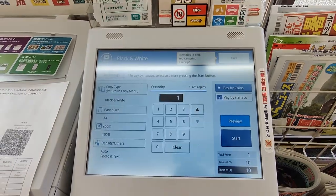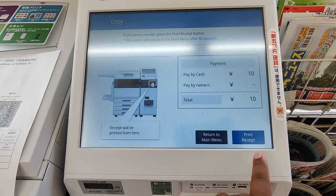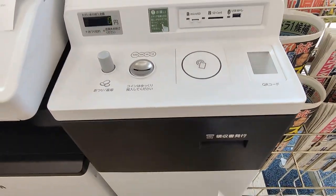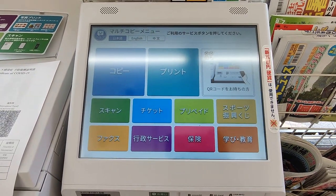Press end. If you want to take the receipt, you can print the receipt. Return to the menu. Thanks for watching.